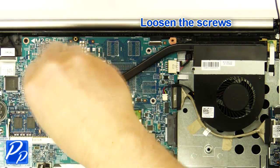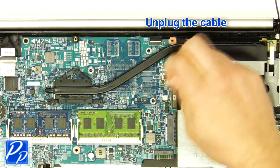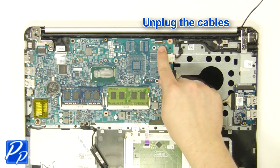Then unscrew and remove the heatsink. Next, unplug the motherboard cables.